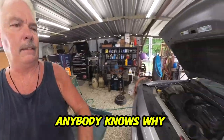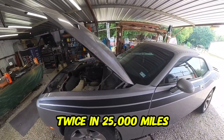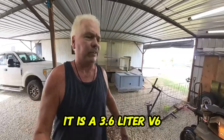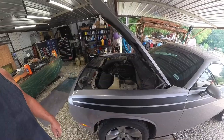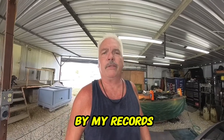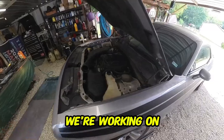Just curious if anybody knows why I would need to change the thermostat once a year — changed it by my records a year ago and again 25,000 miles later. Right now we're working on purging the air out of the system, letting it run.